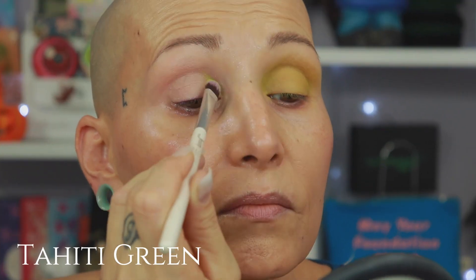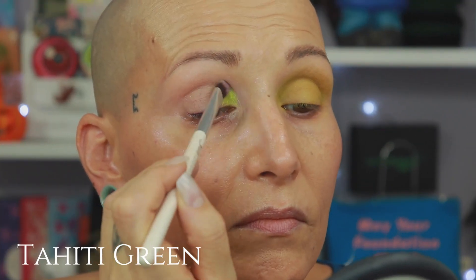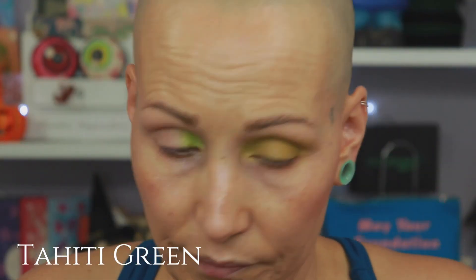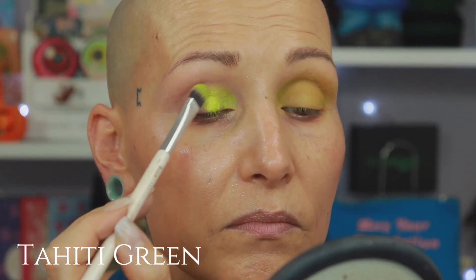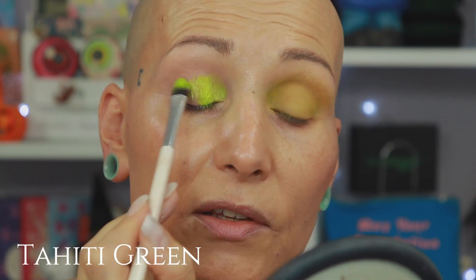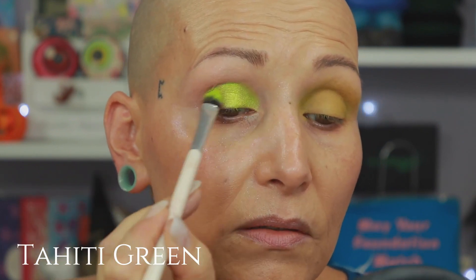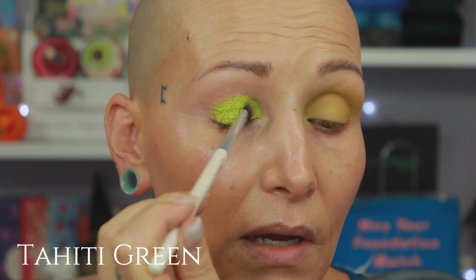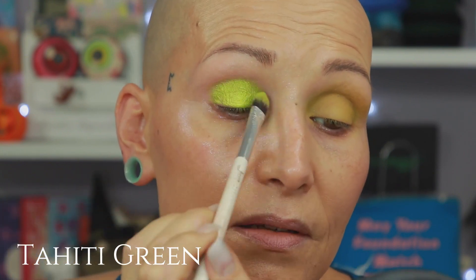This is a different formula than the last one — almost like your traditional old-fashioned shimmer, that's basically how I call them. They are not extremely foiled but very very pretty nonetheless. Look how intense — this is also how it behaves on top of a glitter primer. Look how pretty — this is the shade called Tahiti Green.